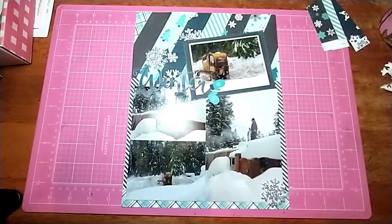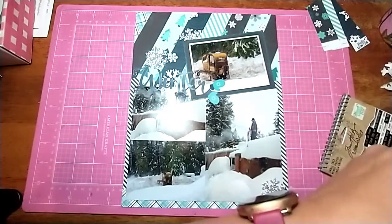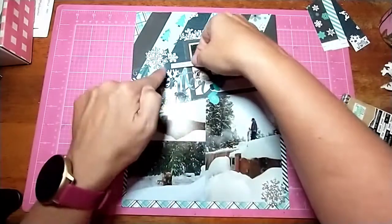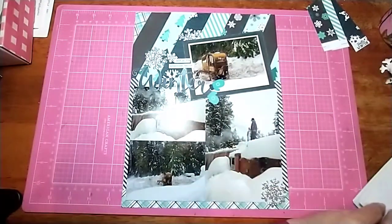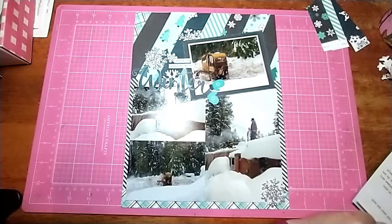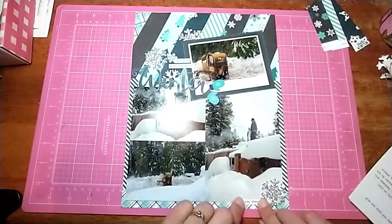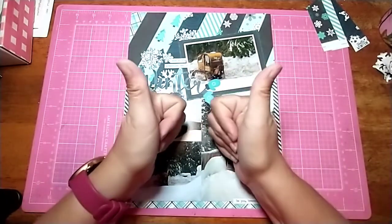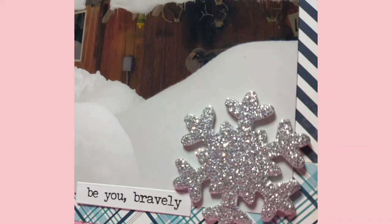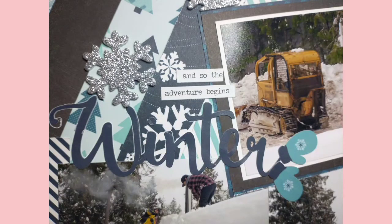I'm going to grab some Tim Holtz word phrases. I use one at the top — it says "The Adventure Begins" — and I thought that was perfect because winter is definitely an adventure. Then I use one at the bottom that says "Be You Bravely," because the boys are up on top of the house and I thought that fit perfectly. That's all I'm going to do on this — it is done. I think it turned out really cute; it doesn't need a lot more embellishments just because it's such busy paper, and I just love the way it turned out. Thank you for watching, bye!